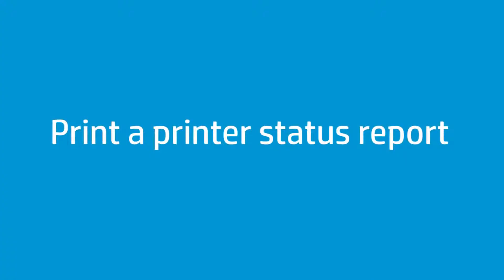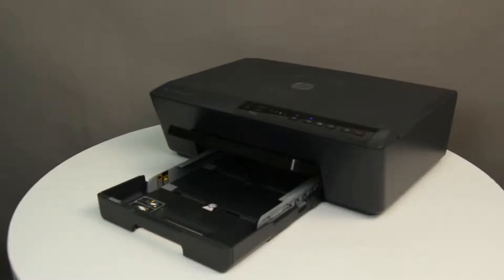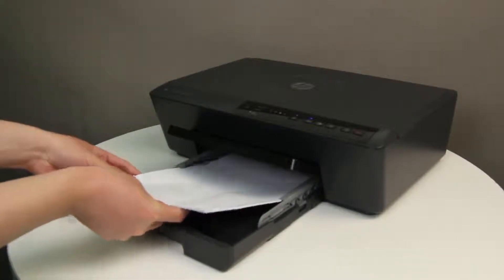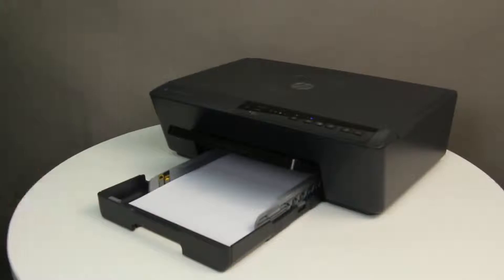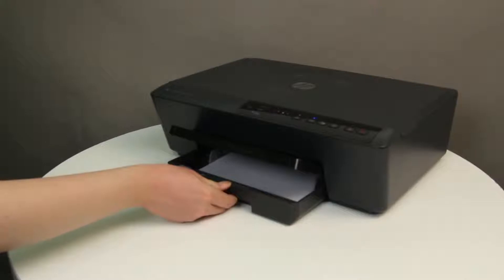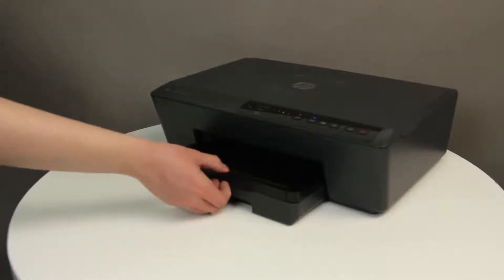Wait until the printer has completed startup, then try printing a printer status report. Align a stack of plain white paper by tapping it on a flat surface. Load the paper into the input tray and slide the paper width guides inward until they stop at the edge of the paper. Do not push the guides in so tightly that they start to bend the paper. Then pull out the tray extender on the output tray.